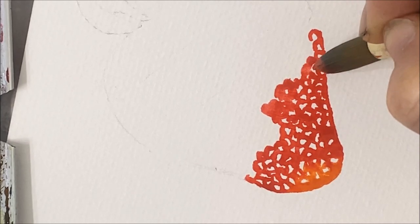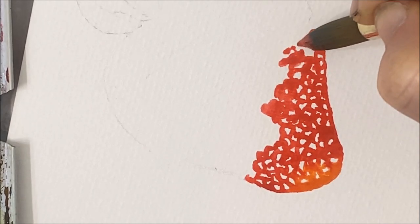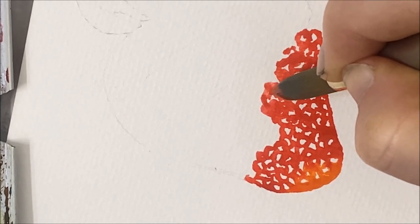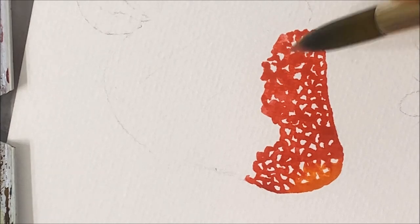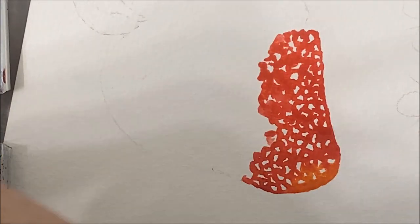As you move up the strawberry, you can use what I call the lazy technique — you're kind of just moving your paintbrush around with the hopes that it will create some white gaps, but it's filling in a lot of space to make the whole process a little bit faster.